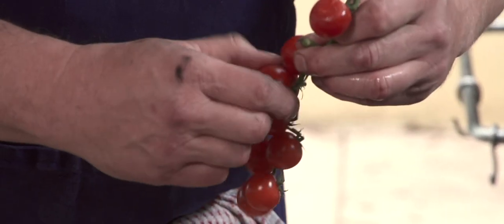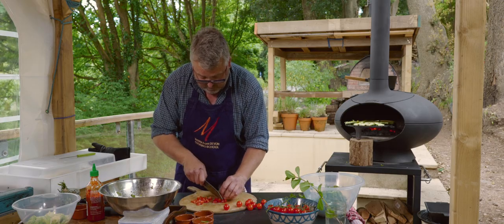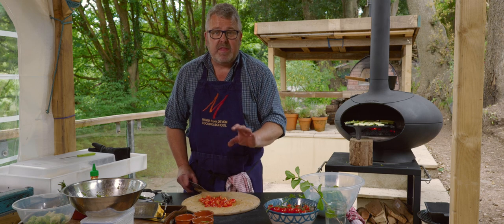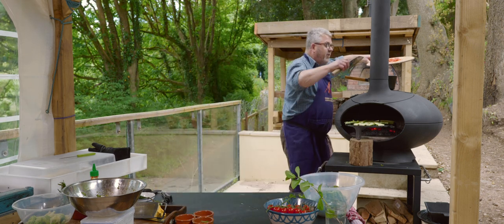So I'm going to chop up a few cherry tomatoes to go into the salsa, and then these can go into the pan with the onions, garlic and chilli just to soften.